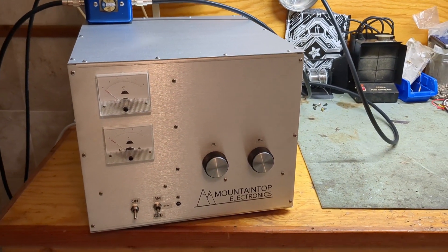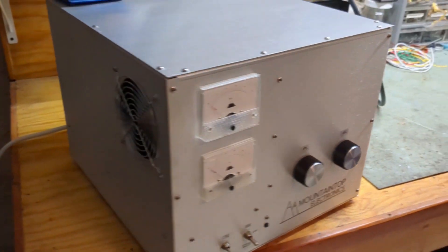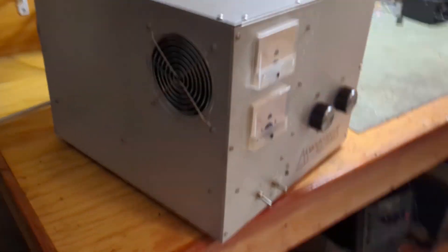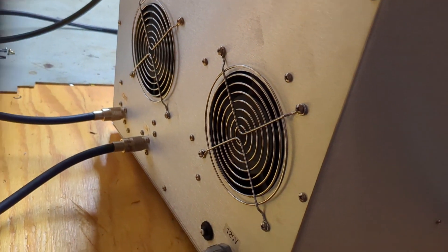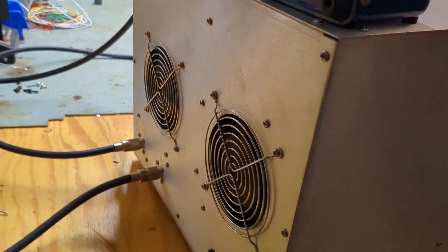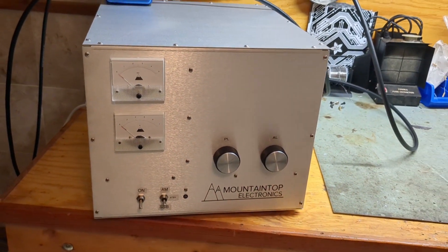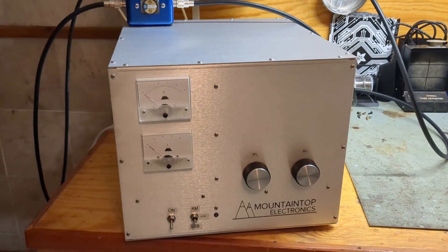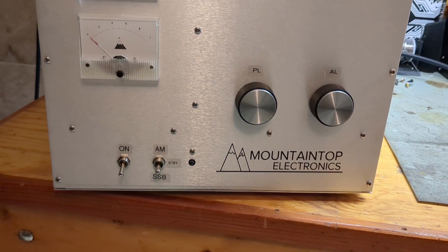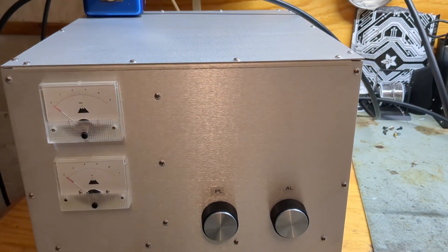Hey everybody, welcome back. This is going to be a test of yet another single 3500Z. The Mountaintop Electronics boxes are the same as always with a couple slight differences — this one has dual fans internal, nice and sleek power connection, ground, circuit breaker, in and out. Pretty standard stuff. Vents are on the side. It's got a tuned input — a fixed tuned input — it'll cover the whole band. Plate voltage meter, plate current meter, on/off, AM, sideband and standby switch, and a red/green transmit/receive indicator, plate tune and load.